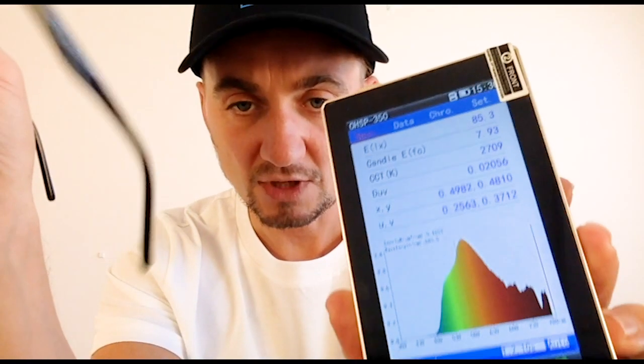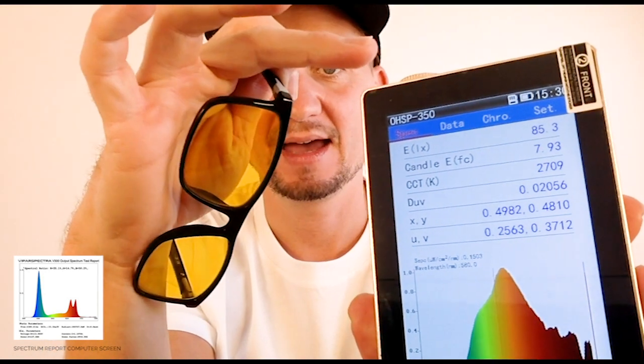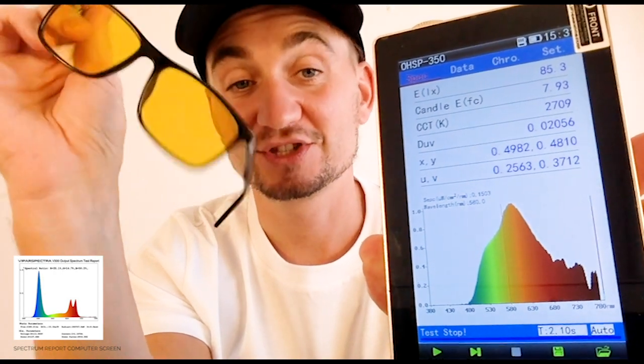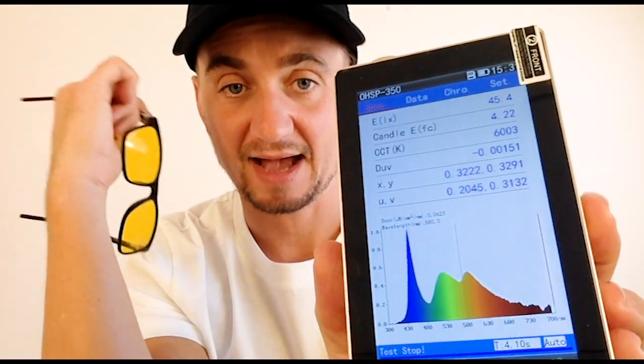There you go — so that's what these glasses are doing. I've just tested the screen again but instead of putting the sensor directly on the screen, I put the lens in front of it and then pointed it at the screen. As you can see, that horrible blue spike has gone — completely gone. So you're going to be preserving your eyes during the day and not getting digital eye strain when you're wearing these glasses. If I measure the screen again without the glasses, you'll see the blue spike reappear — which is a major concern for digital eye strain. There it is, back again. Really not good.